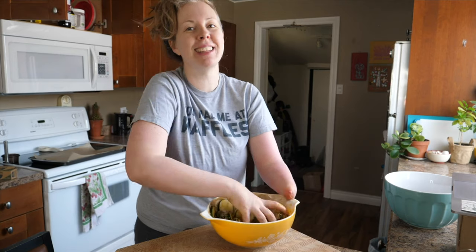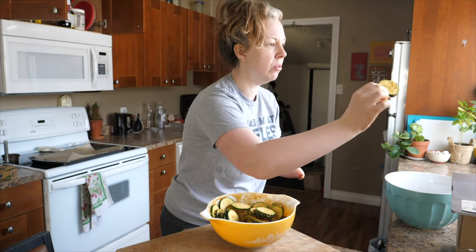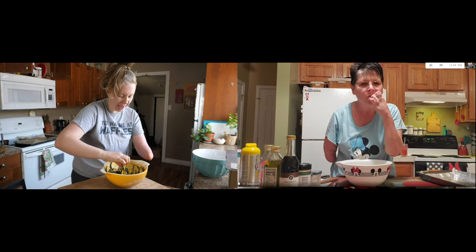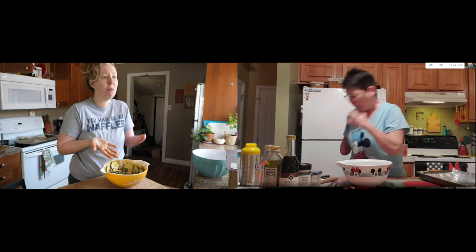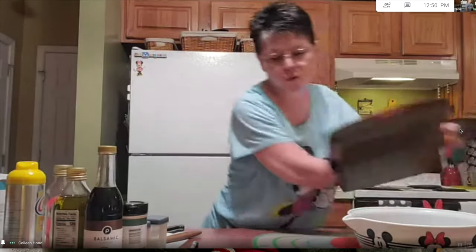It's already smelling so good and it's not even in the oven yet. I cannot wait. I'm going to quality sample it and make sure it's okay. Oh my gosh, it's so good. Tastes good not even cooked — and it's like five ingredients? I would put this on a sandwich. Colleen, that is so good.